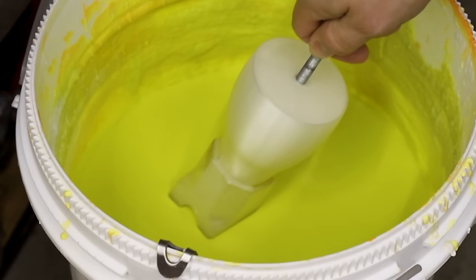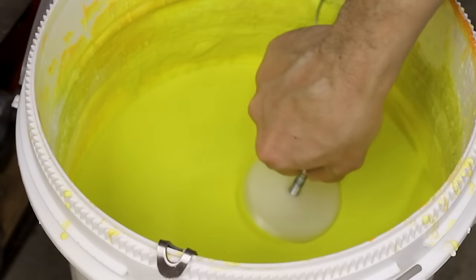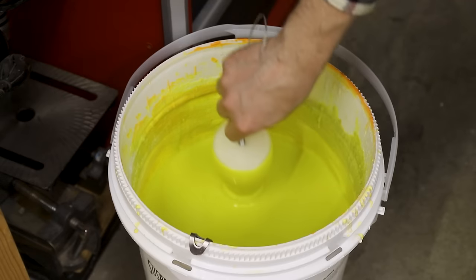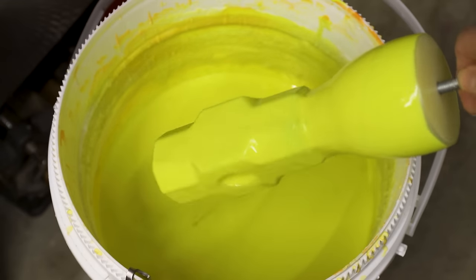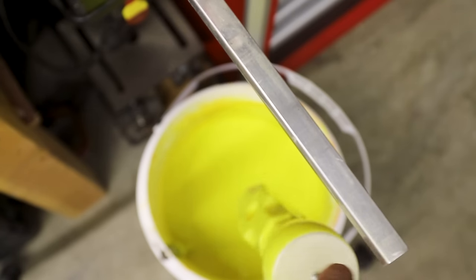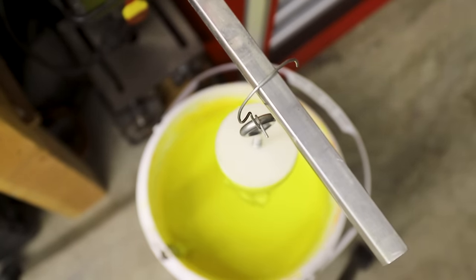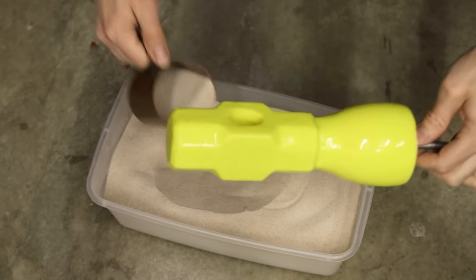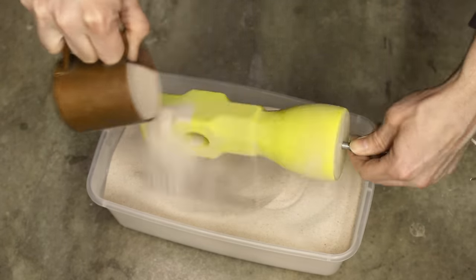The last two sledgehammers I made were cast in sand molds. This one will be cast using a ceramic shell mold that I'll build up around the 3D print. This yellow stuff is the ceramic shell in liquid form, called slurry. Over the course of about a week, I slowly built up a coating about 9 layers thick. In between each layer, I sprinkled the wet slurry with some silica sand, which helps build up a thick shell.